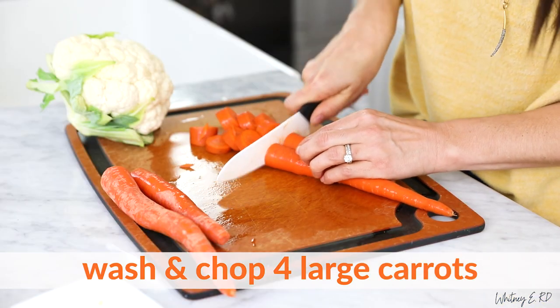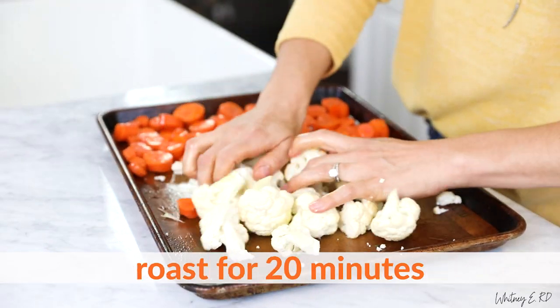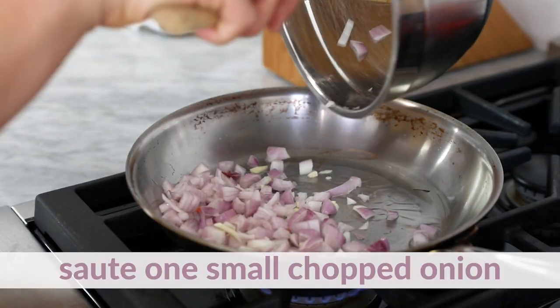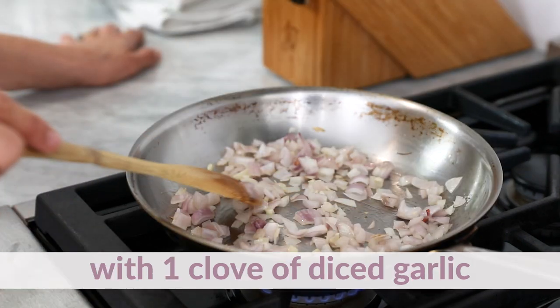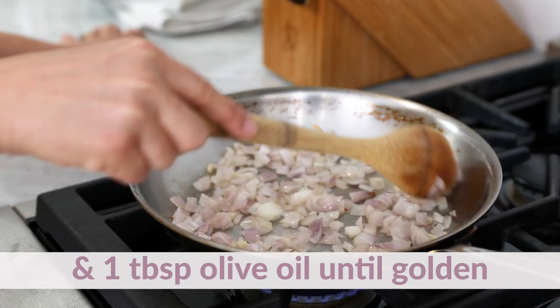Preheat the oven to 400 degrees. Wash and chop four large carrots and one small head of cauliflower. Toss with one tablespoon of olive oil and roast for 20 minutes. Sauté one small chopped onion with one clove of diced garlic and one tablespoon of olive oil over medium heat until golden, two to three minutes.